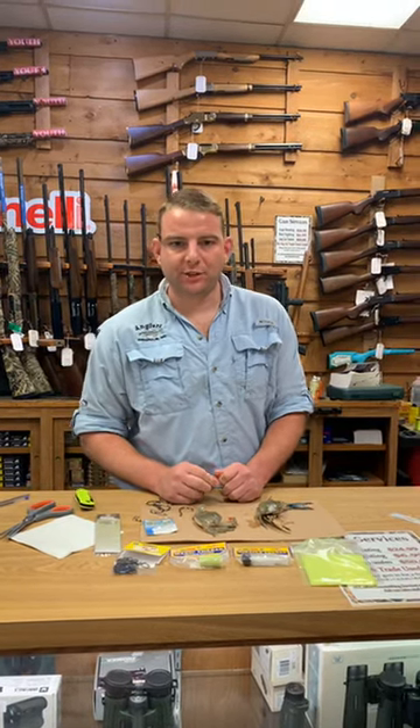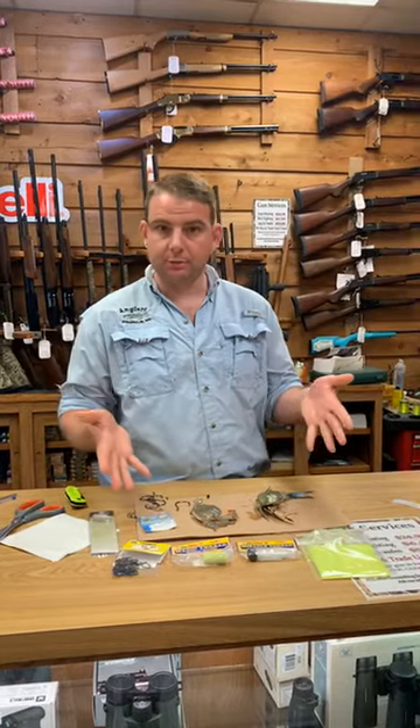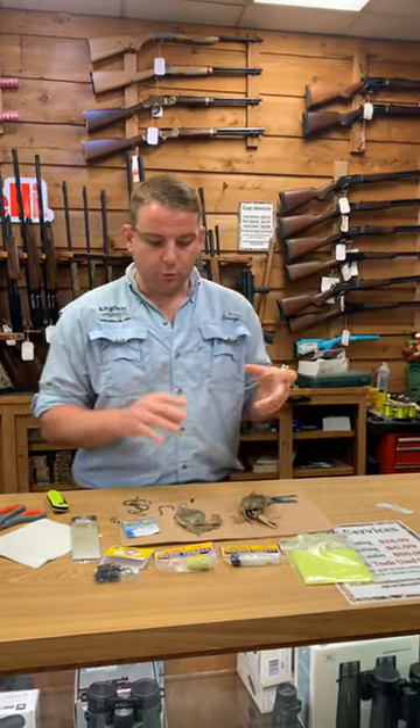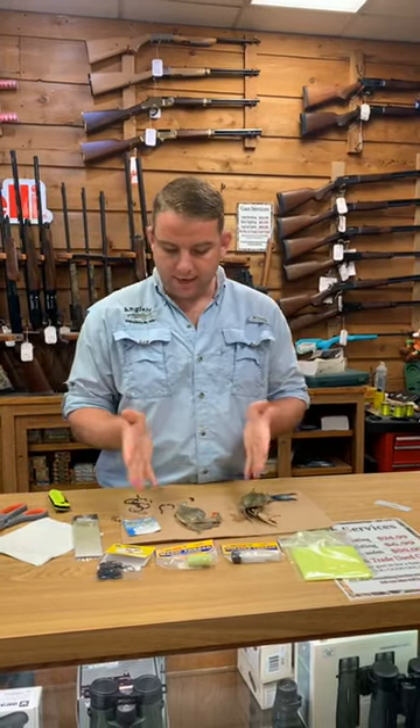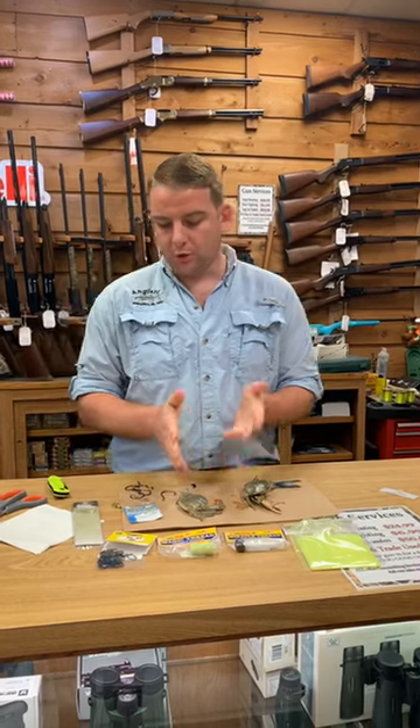Hey everybody, it's Mike at Anglers SportsCenter. We're doing a quick how-to video and today we're going to be dealing with some soft crabs and peeler crabs. We wanted to do a couple quick rigs here, show you kind of how we rig and what we use to rig with. First thing I'm gonna start with are soft crabs.